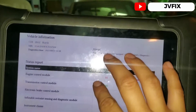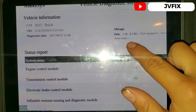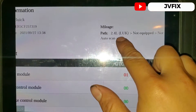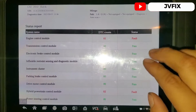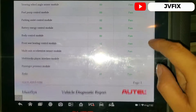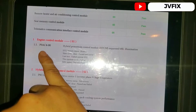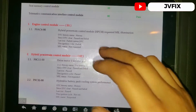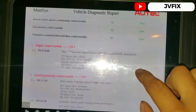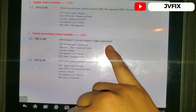So here we have the car — 2012 Buick, it's a 2.4 liter with engine code LUK, and it's a hybrid, as we can see it says 'Hybrid Powertrain Module.' Scrolling down to the codes, we have P0AC4 stored in the hybrid module — Drive Motor 1 inverter phase high temperature.